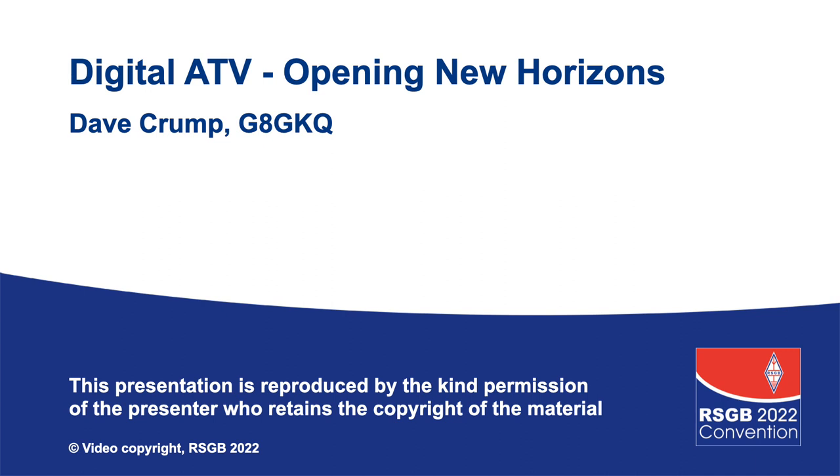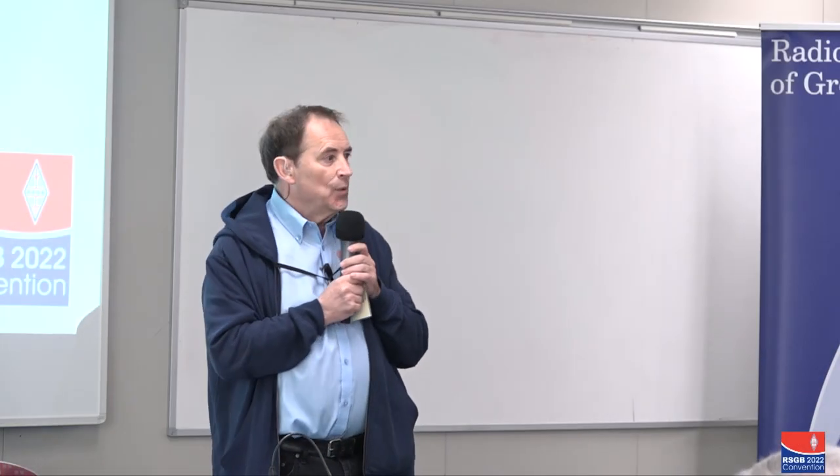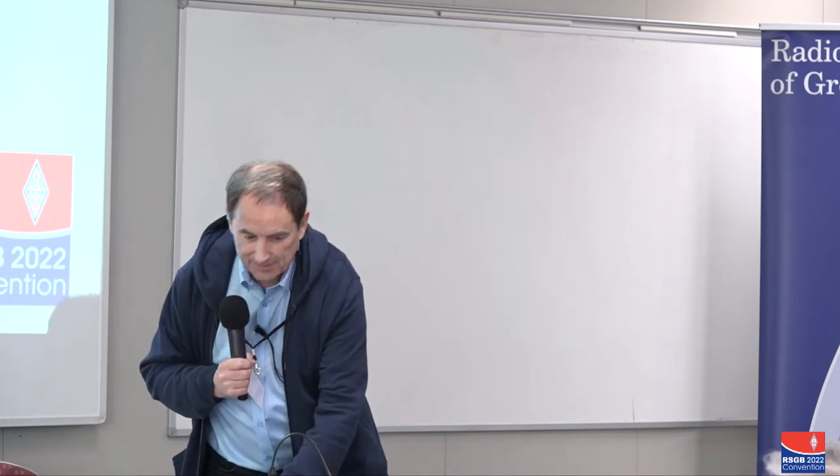Today Dave is going to describe how easy it is for the home constructor to get involved with digital ATV without breaking the bank. Over to you, Dave.